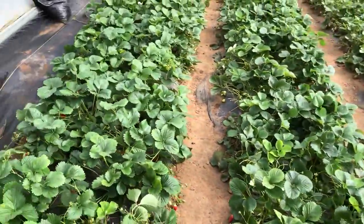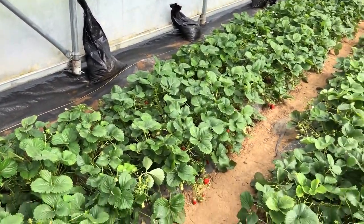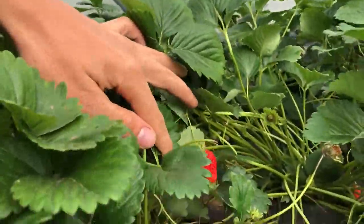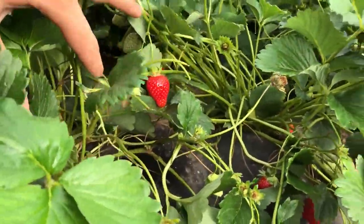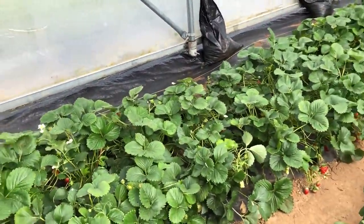Coming up in my next video, I'm going to be sharing — we have just had a bumper crop of strawberries, with these beautiful, beautiful strawberries. We have harvested so many pounds of strawberries; we've been preserving them, we've been freezing them. So stay tuned, because next time I'll get my dad to share some of the secrets we've used for growing this bumper crop of strawberries.